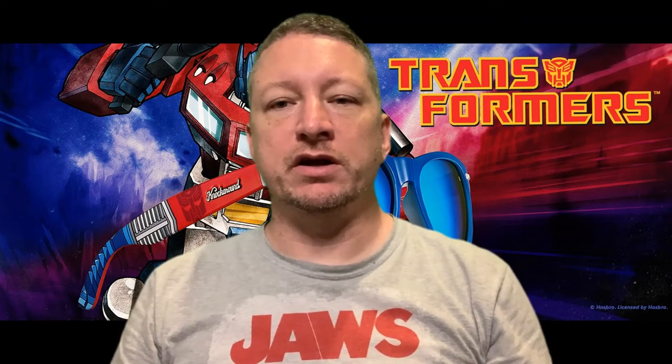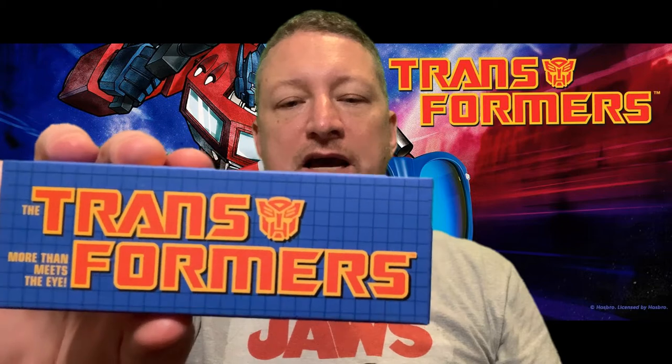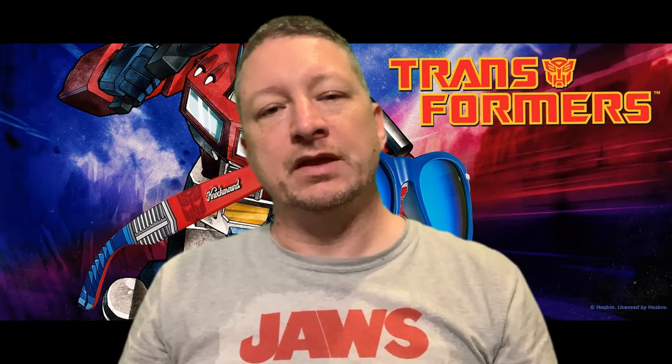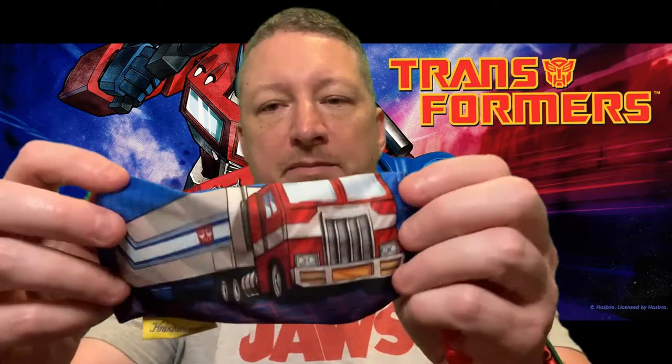Hey, it's Jason here. I just wanted to do a review on some sunglasses I just bought — Transformers: More Than Meets the Eye from Knockaround. They're officially licensed glasses, $35, which is not the cheapest but not nearly as expensive as some. They're polarized UV 400.